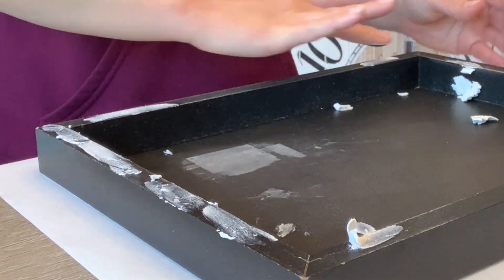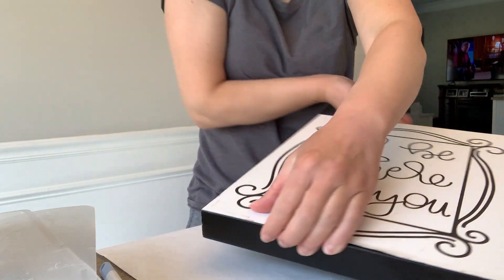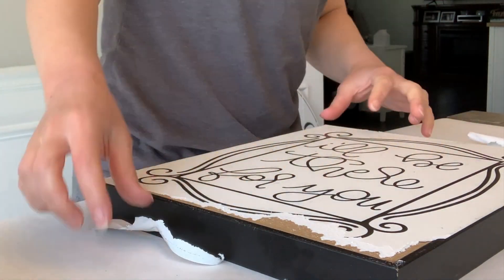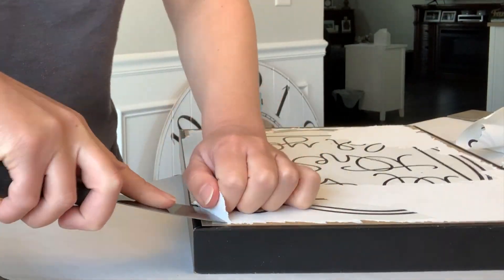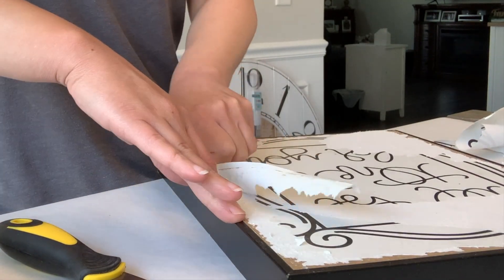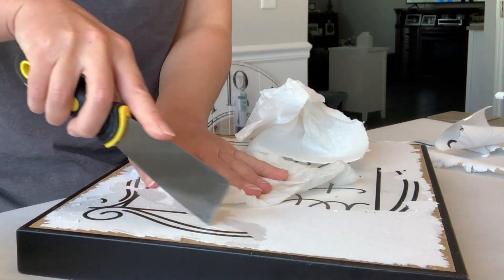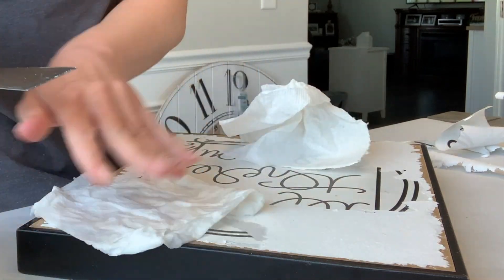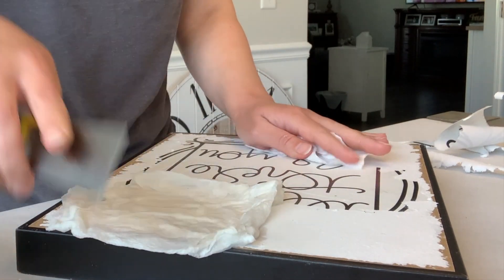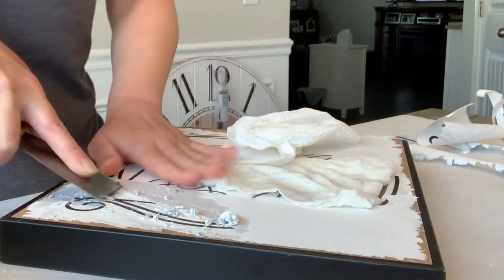I wanted to finish off the back side as well, but I didn't take the best route. I tried to remove the paper because it seemed like it was coming off pretty easily, but then it kind of stopped. I ended up with a little bit of a mess. My recommendation would be to either just paint it as-is, or cover it with some brown craft paper or cardstock. I was scoring it with a putty knife and putting a damp paper towel on it — I got a lot off this way, but in the end it was just a mess.